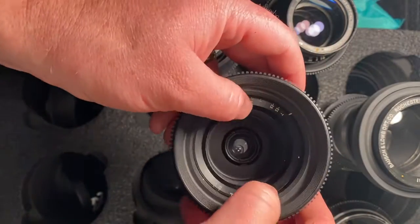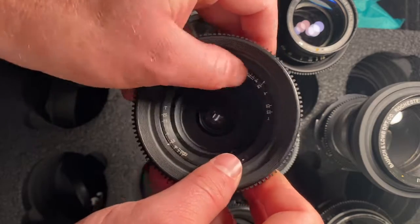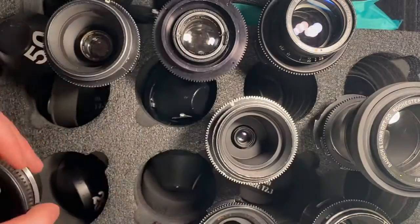First up, this is the 25. This is how you do the aperture — it's completely closed out, and it's completely opened up. That's the 25.